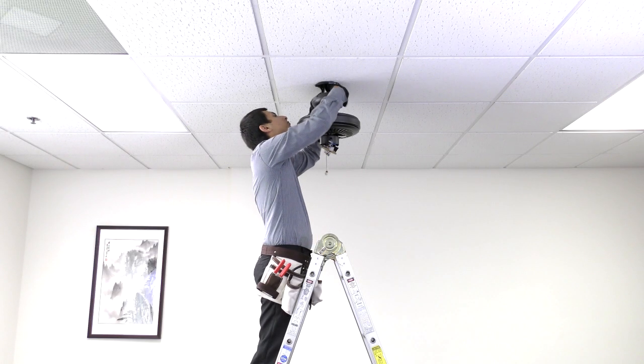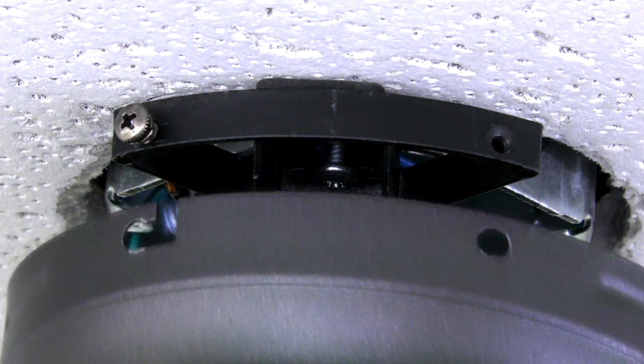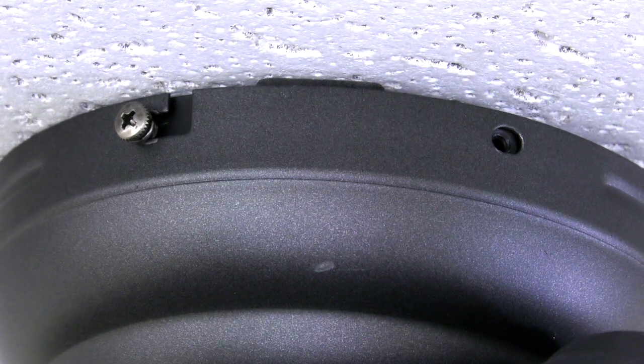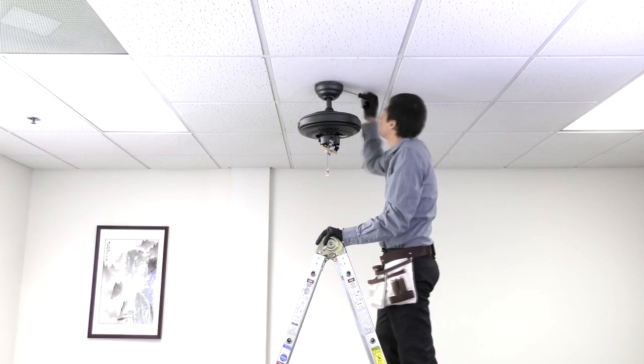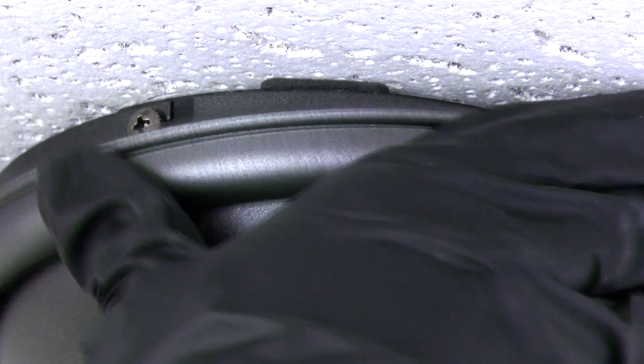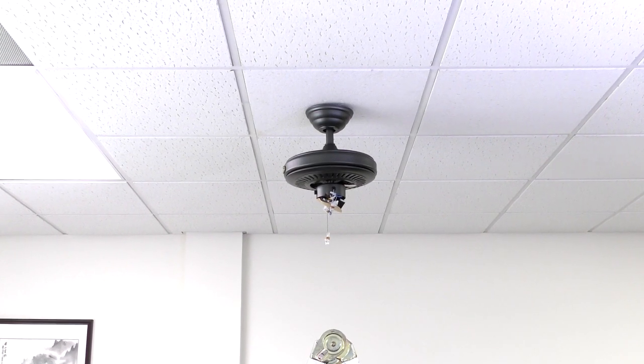Wrap electrical tape around the connections to hold the wires in place, then push the wires neatly into the box. Assemble the canopy by sliding it up to the ceiling and twisting it into place over the two screws on the hanger bracket. Insert the removed screws and tighten all four securely. Slide the canopy ring over them and press to lock into place. The fan is now properly mounted and the rest of the fan body is ready to be installed.